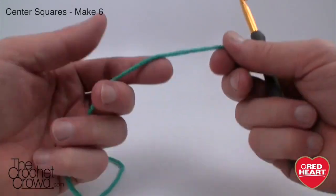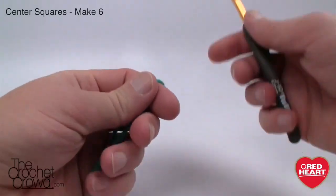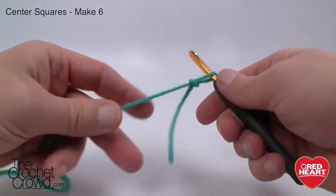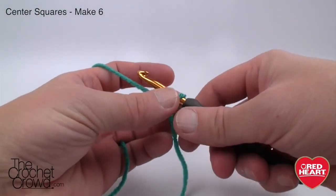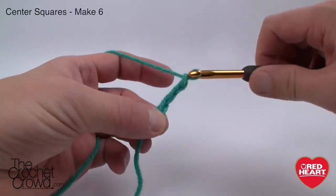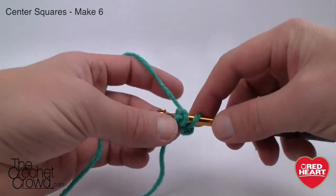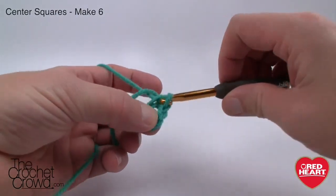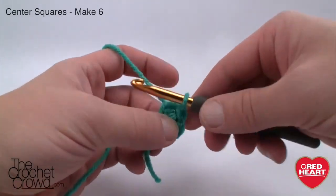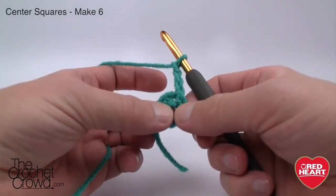Let's begin the square. I'm using Red Heart With Love but you can also use Red Heart Super Saver. Create a slip knot — you need a size J or 6.0 mm crochet hook. We're going to do the very center first. Chain four: 1, 2, 3 and 4. Create a ring by sticking the hook into the beginning chain, grabbing the yarn and pulling through. Chain three: 1, 2 and 3. We are going to do clustering all the way around, same as the octagon.